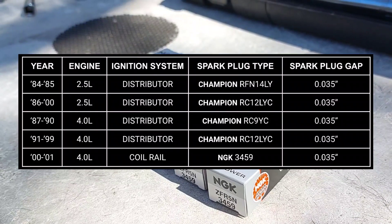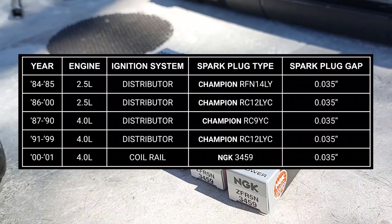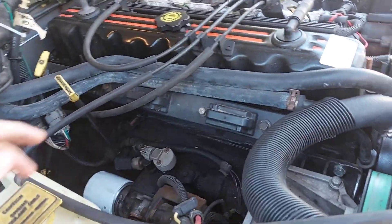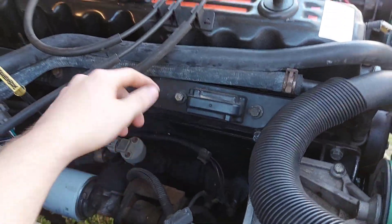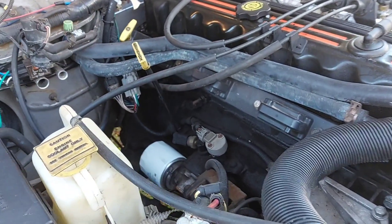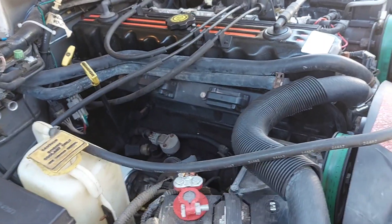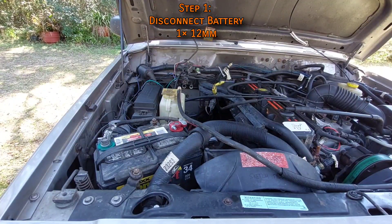You'll obviously need new spark plugs — part numbers for each year and engine are listed in the table or linked in the description. When replacing the spark plugs, some might recommend replacing the ignition coil alongside them. However, if the coil is working fine, I'd leave it alone, because I've heard bad things about aftermarket replacements.